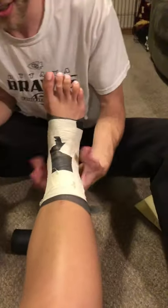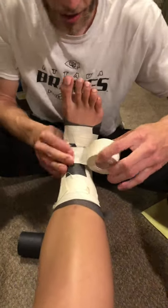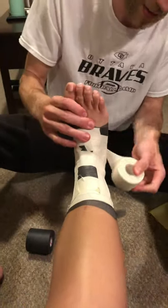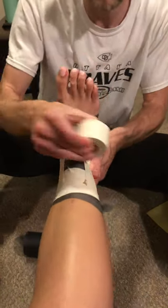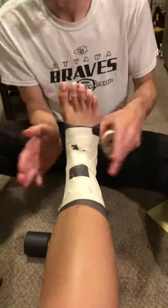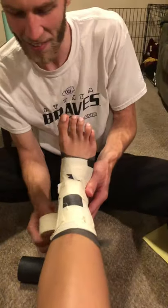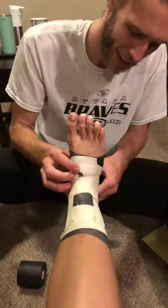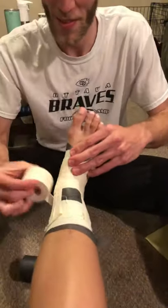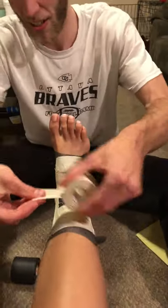And then you're going to do your heel locks next. Start right here, you can go around, under, around, back up. And then you're going to close that in.